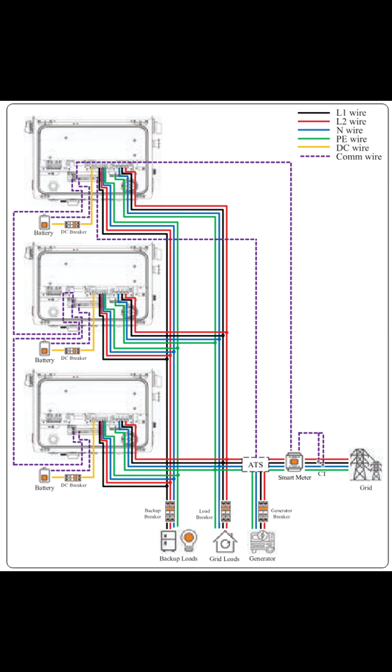For backup operations, Solis typically supports up to three S6 units on one backup bus. On the grid side, you can run more.